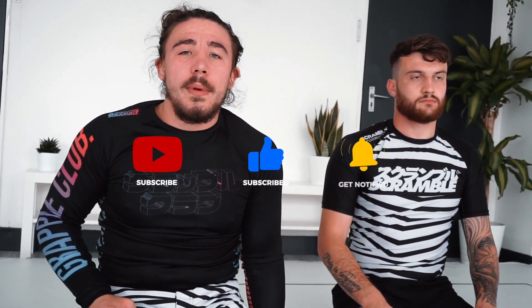Thanks for watching guys, I hope you enjoyed the video. If you did, drop a like, subscribe to the channel, and put a comment down below for any topics you want me to cover in the future. See you in the next one.